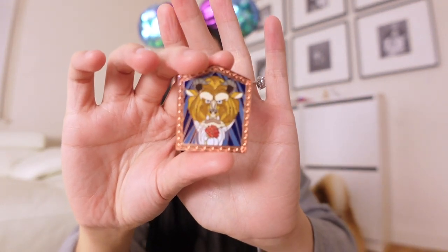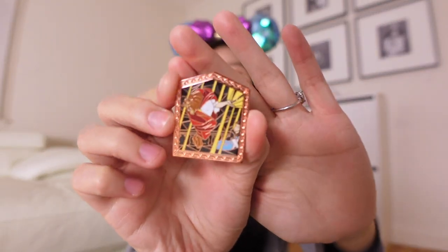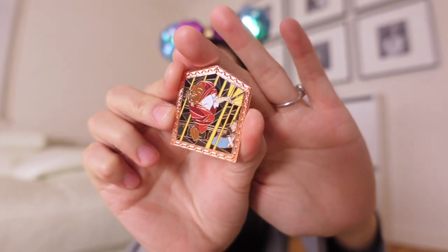Okay, our fourth box. Pin number seven — oh I was actually kind of hoping to get this one. This is of Beast's portrait. And again, if you ever dined at the Be Our Guest restaurant in Walt Disney World, they have different rooms in that restaurant. One of them is a dark room where you have the enchanted rose, but you also have the portrait of the Beast in his human form. But then every 20 minutes or so you'll hear thunder and it'll change to the Beast — I think it looks just like this. Such a cool pin. Pin number eight — and oh, this is our third one of him transforming back to his human self.